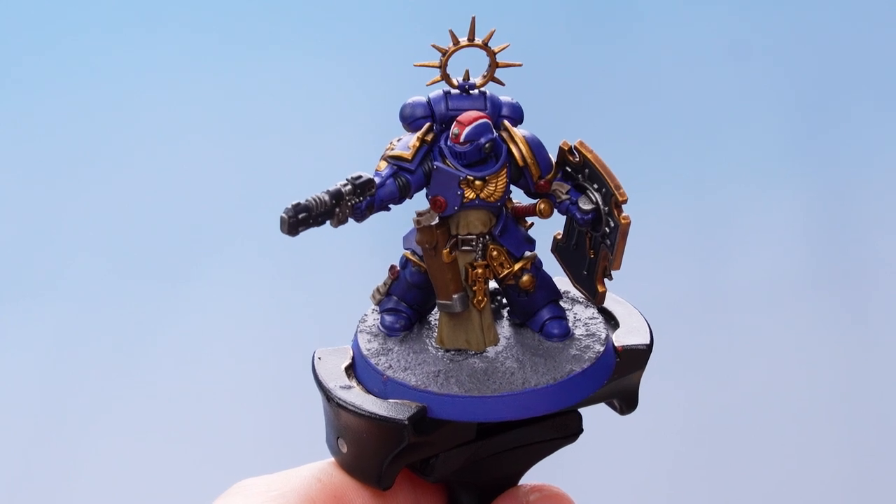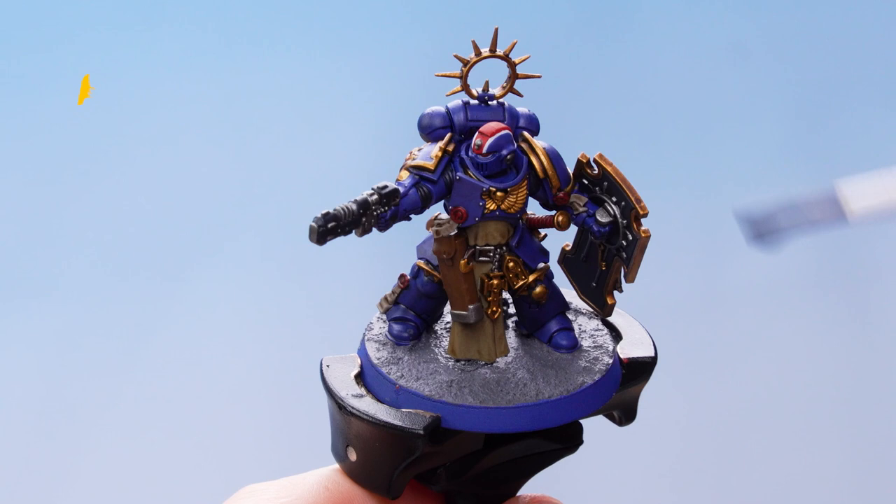With the texture paint now dry, apply Nuln Oil all over the base.